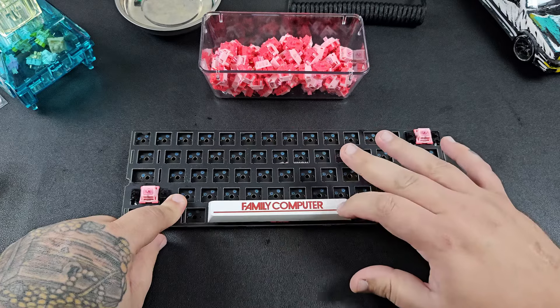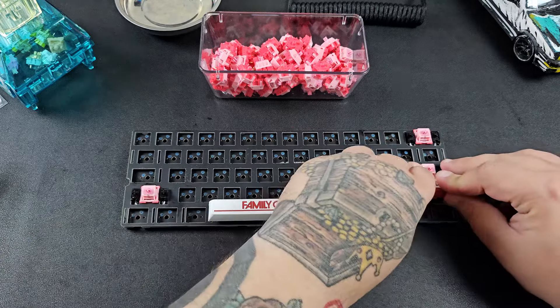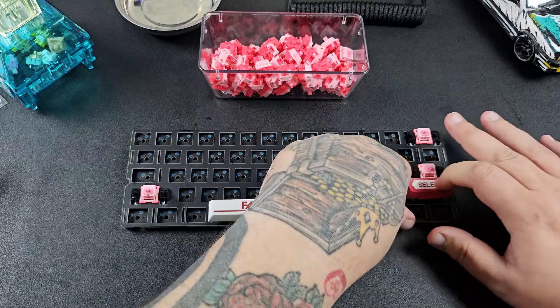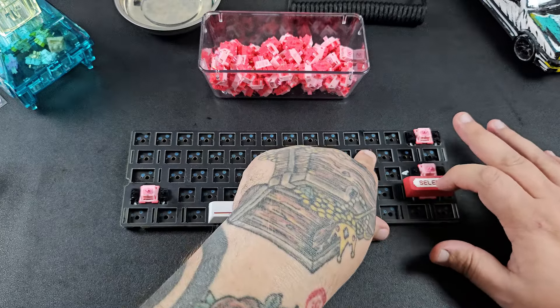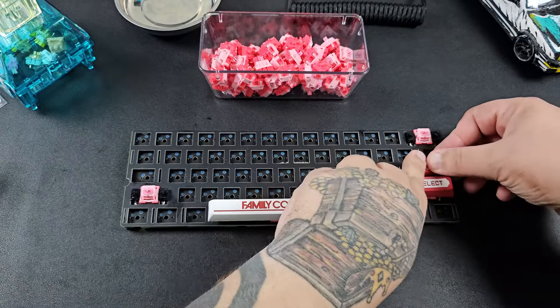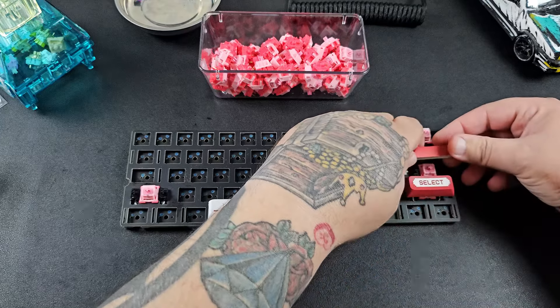Switches are in and I'll grab some random keycaps and activate the switch over and over to make sure it sounds and feels good. If it doesn't feel good at this point, you can easily tune them — add or remove lube as needed. It's much easier at this step than after the entire board is assembled. If you're happy with the results, move on to putting all of your switches into the PCB and plate.